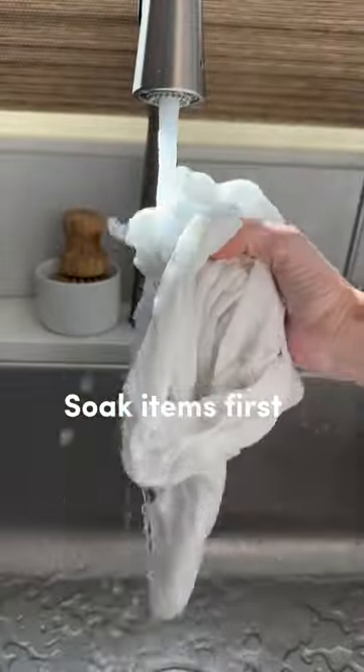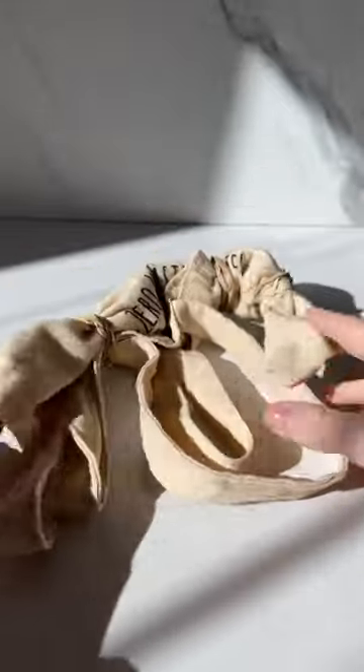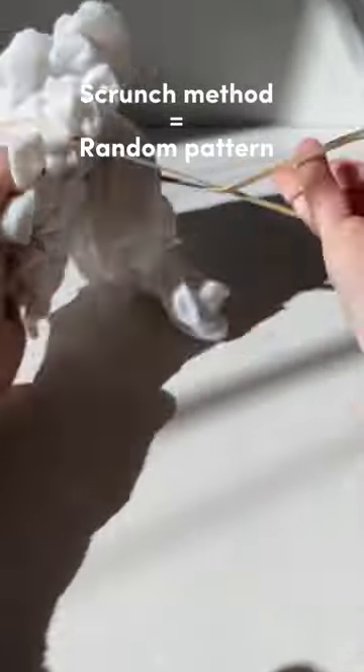Once ready, soak your items and use rubber bands if you want a tie-dye design. Rolling this one for a starburst type pattern. The scrunch method is great for the more traditional tie-dye design.